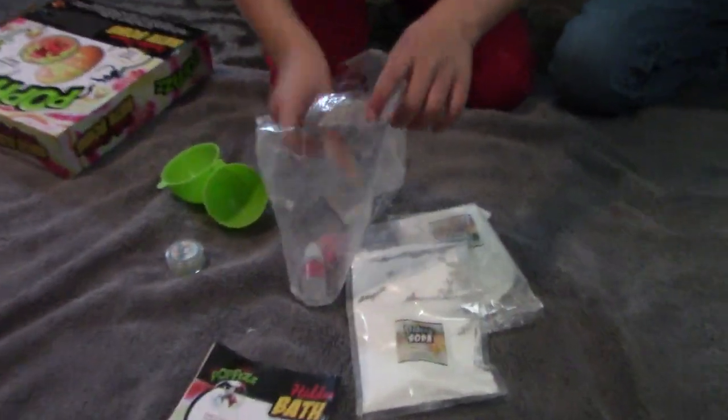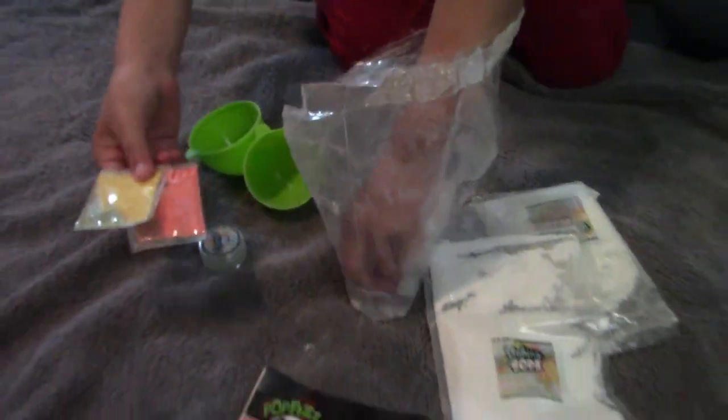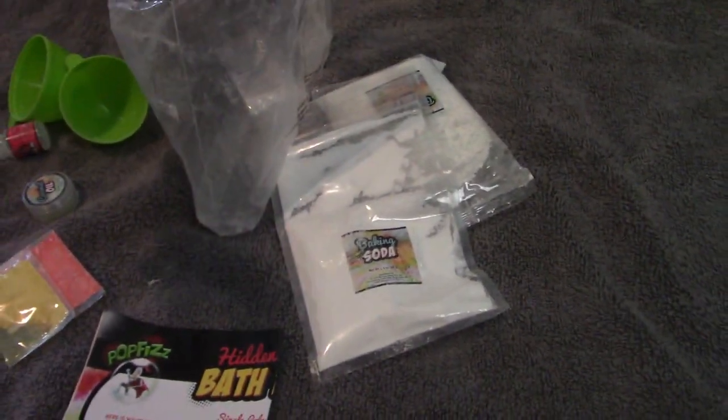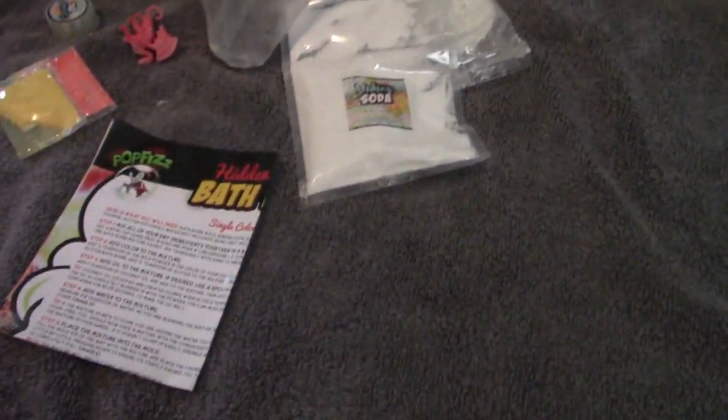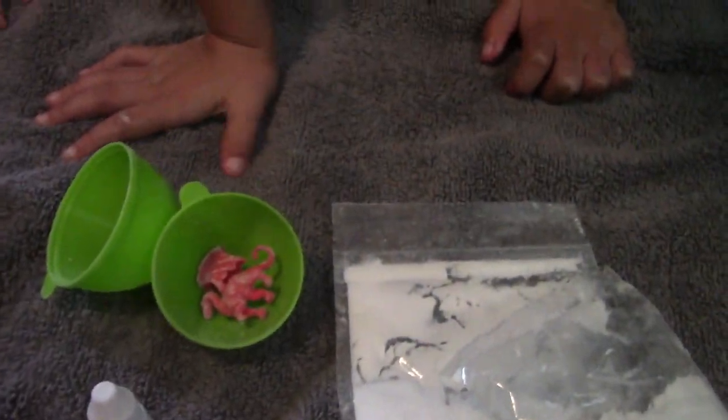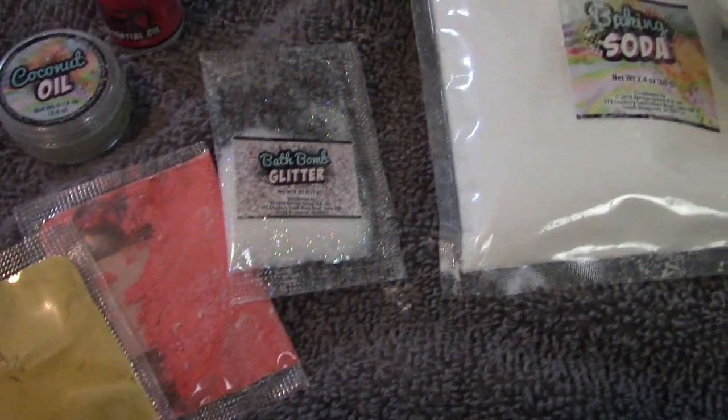It comes with the egg mold. Can we add some of this? Can I dump yours out? And some of this. And this — we can use the egg mold and the red dragon. We can use the egg mold and some glitter. It comes in a dragon too. Some coconut oil, some essential oil. It comes in a red dragon. Glitter.